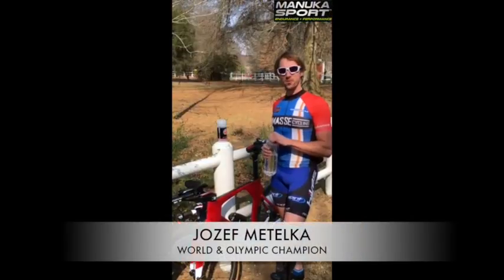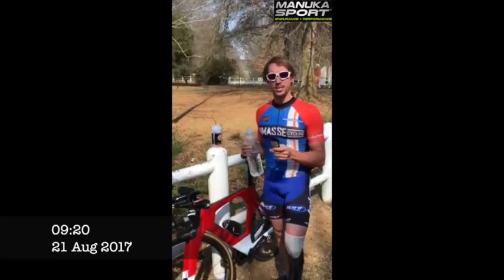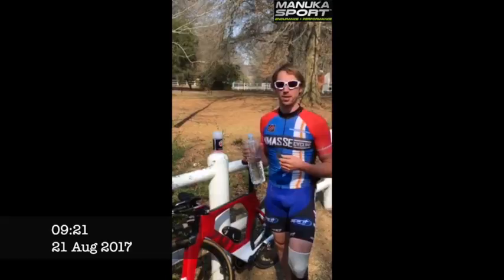Hello everybody! I'm very glad that I have brought with me here to Africa this beautiful gel — it's Manuka Sport Energy Gel. It's really good to eat, but what I have discovered here is that it's actually great to mix with water, and it's absolutely brilliant as an energy drink. It's not sweet; it tastes a little bit like honey and it's very refreshing even in temperatures like 24-25 degrees. It's a really universal gel.